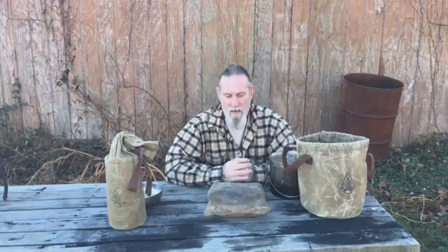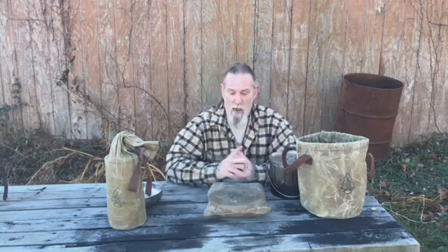Go check it out on our website now at self-relianceoutfitters.com and look at the skillet and lid combo. $20 is a hard price to beat for a folding stainless steel skillet and a lid. Thanks guys, I appreciate you joining for this live video today. I'm going to sign off for now and I'll be back with you as soon as I can.